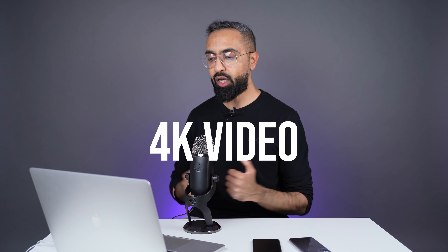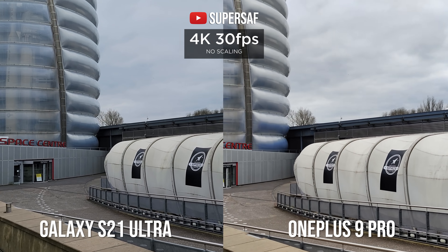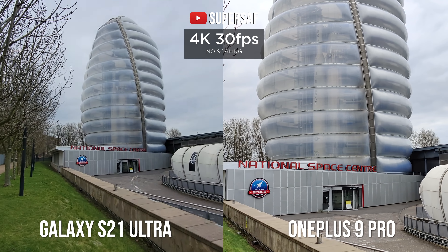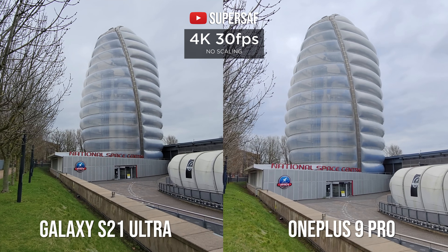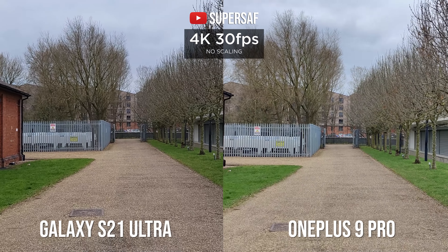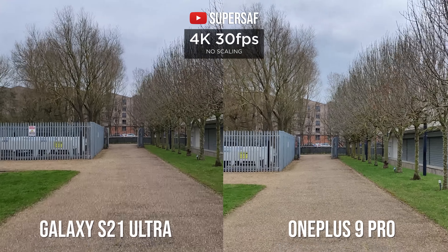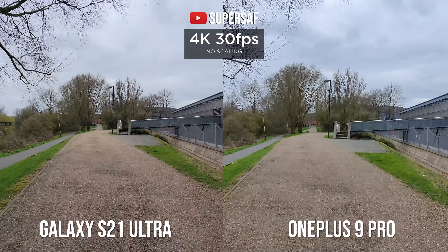Right, now let's look at some video. Both devices can film 4K video and I think generally both do a very very good job. OnePlus does boost the shadows a little which looks more pleasing, and OnePlus has definitely improved the video game for them this year. However when it comes to stabilization, I found that the S21 Ultra was more stable on both the primary and the ultra-wide cameras.